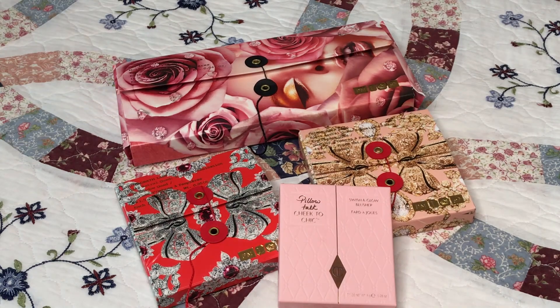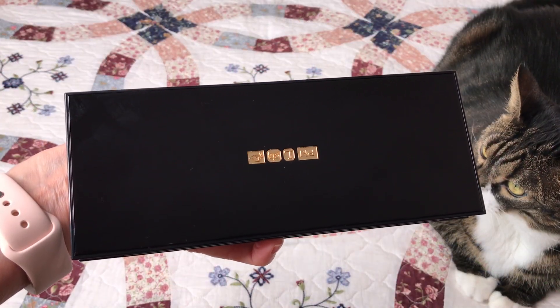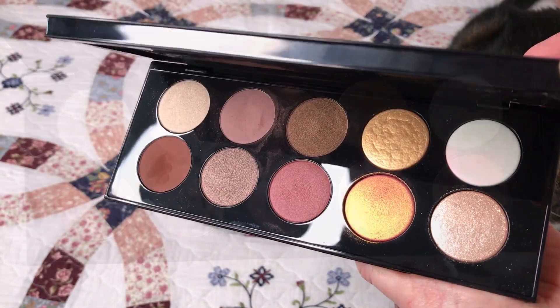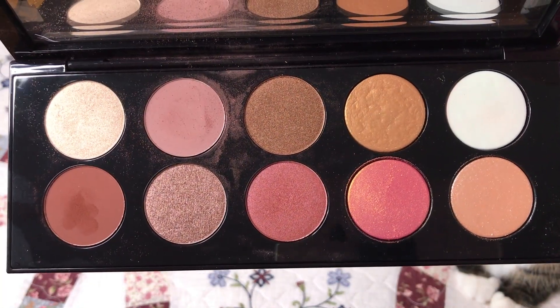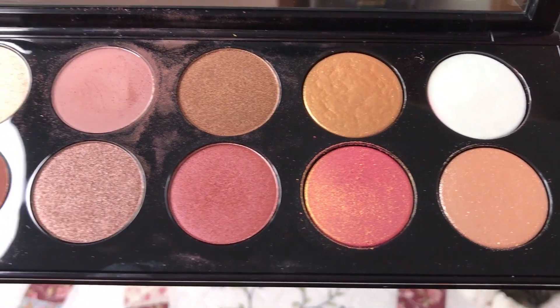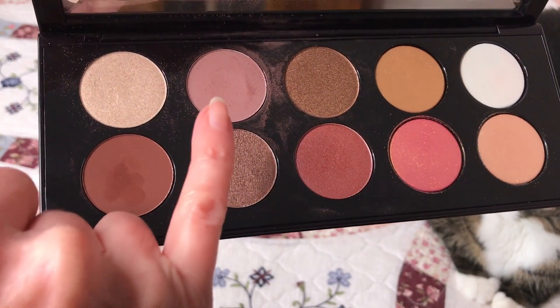I like keeping the boxes — like, I don't have enough stuff. So here it is, classic Pat McGrath hard plastic packaging. I forgot to film it when it was brand new, sorry. I've used it about five times already and I've tried every shade more than once.